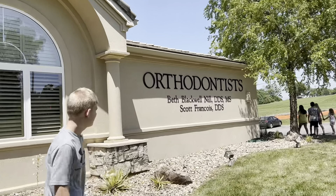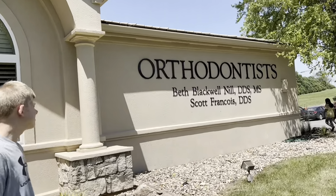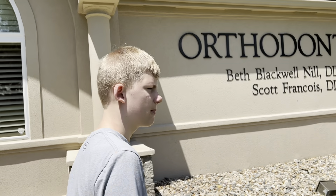We're here at the orthodontist office, Blackwell Mill and Francois, and today let's check out your teeth — today Luke gets bottom braces. So let's head in. Make sure to like the video, subscribe, and hit the bell icon.